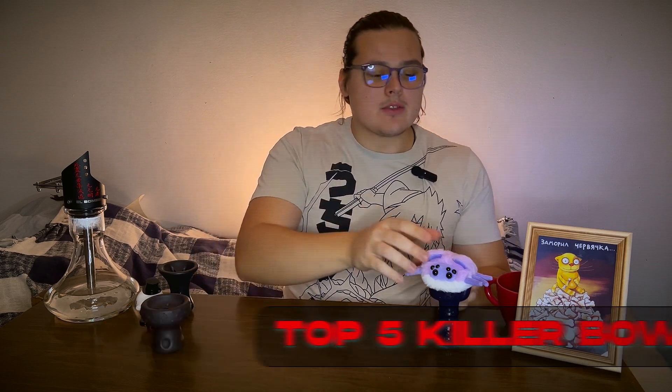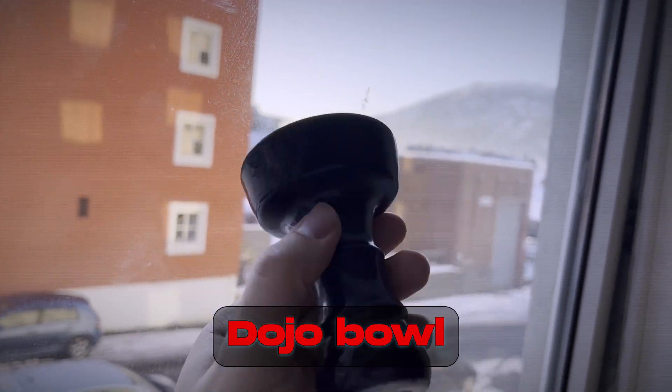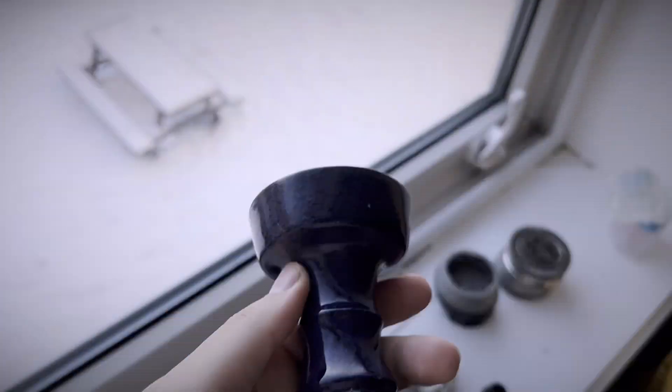We'll start from one which is not very common and hard to find — it's the Dodgeable Killer. Why do I really love it? First, it's made by one of my mates, but honestly that's not the reason. It has its own minuses and bigger pluses, but those pluses cover the minuses. It's the best bowl to open both the aromatics and the strength of the product — the best bowl you can ever try in my personal opinion.